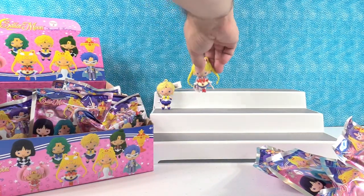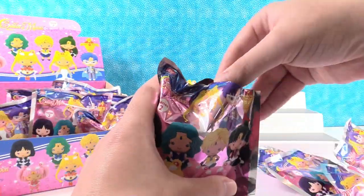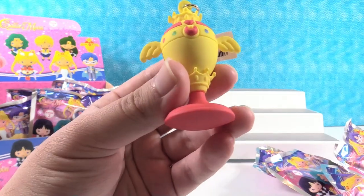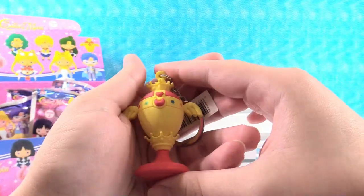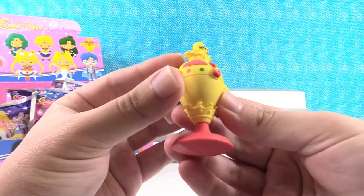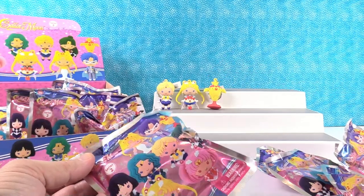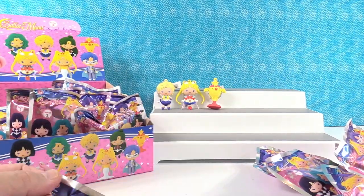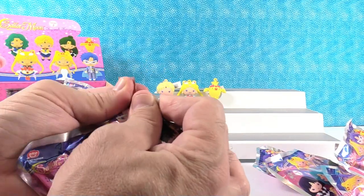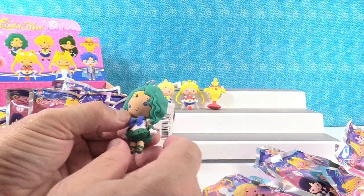Like Drew said, he does not watch the show. I don't either, but that does not prevent you from collecting the figures if you think they are cool. I just like the artwork and the artistry involved. We got the Moon Chalice — it's a really cool little key ring. What you drink moon juice out of. It also looks like one of those English egg stands.